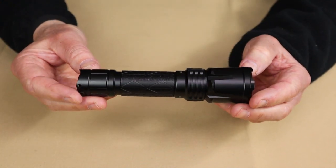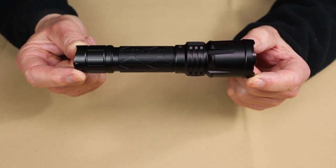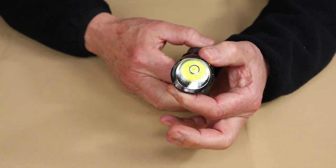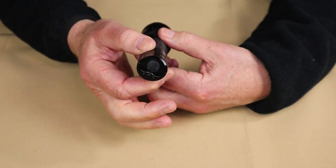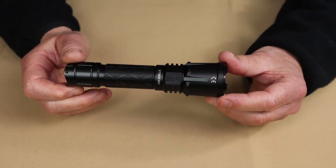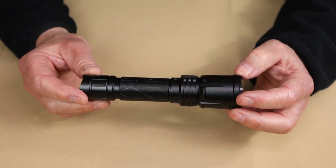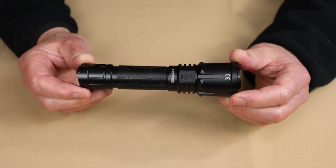As far as the physical specifications go, it comes in an overall length of 6 and 3/8 inches or 162 millimeters. The diameter at the bezel — its widest point — is 1 and 5/8 inches or 40 millimeters, and the diameter at the tail cap is 1 and 1/8 inches or 27 millimeters. I weighed this with the battery and it comes in at an even 8 ounces or 226 grams. It is rated IPX8 waterproof and has an impact resistance rating of 1 meter.